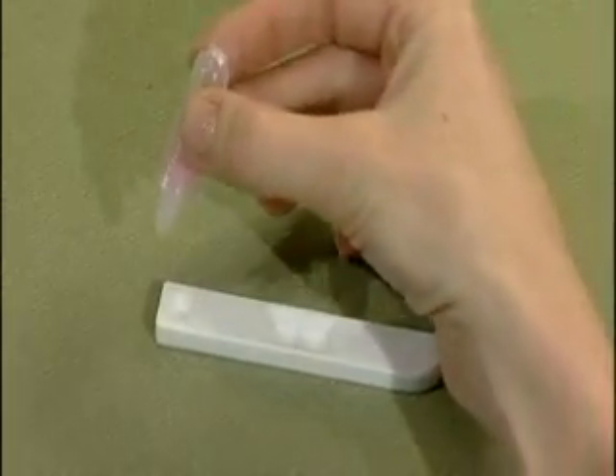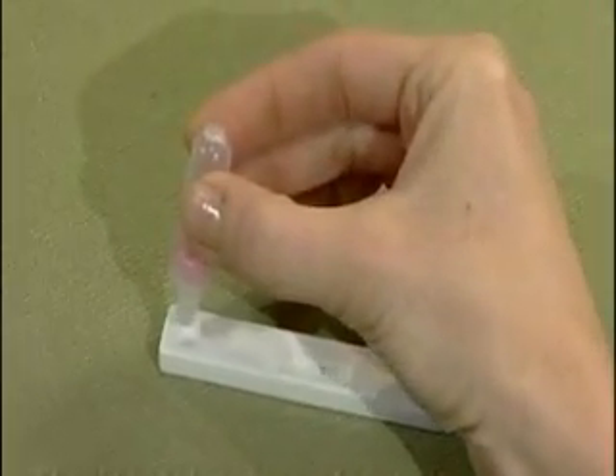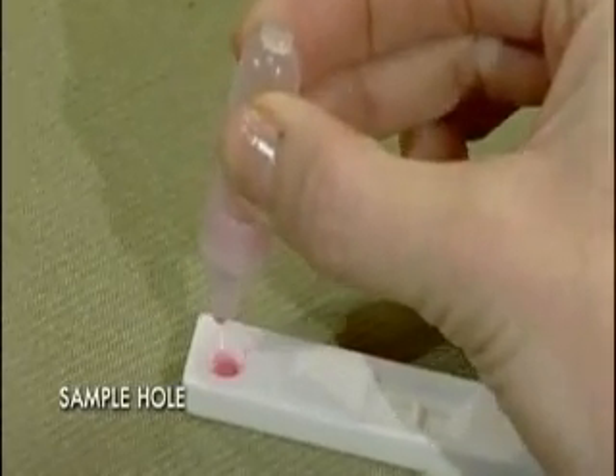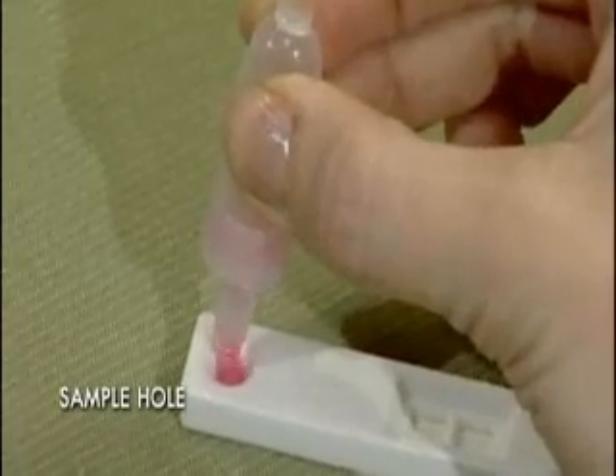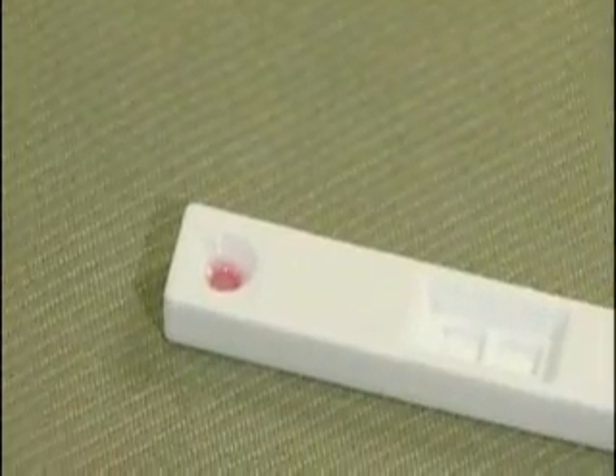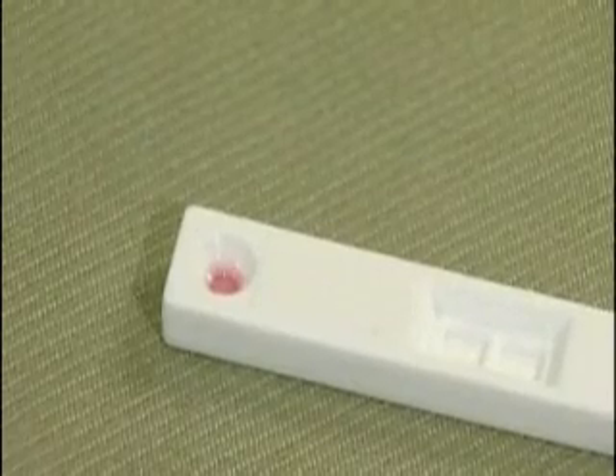Hold the clear buffer vial containing the diluted blood sample vertically over the round sample hole labeled S, and gently squeeze three drops onto it. After applying the drops, do not touch or move the BioCard test strip.